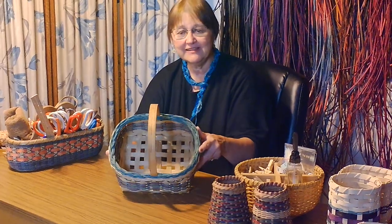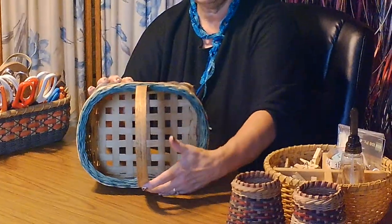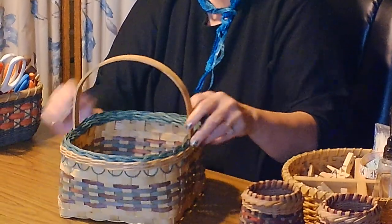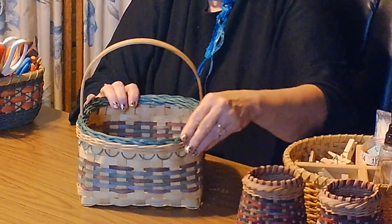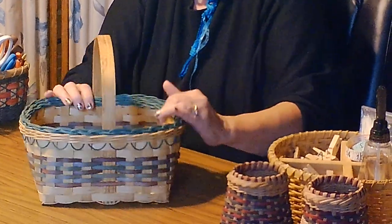Welcome to Basket Making with Cheryl and Edie. My name is Cheryl and my friend Edie will be joining me later when we will both sit down and make this basket. But first, you can watch the step-by-step instructions starting from the very beginning to learn how to make this beautiful basket. It has a wood handle that goes all the way through and a very fun rolled border at the top that I'm really excited to show you how to do.